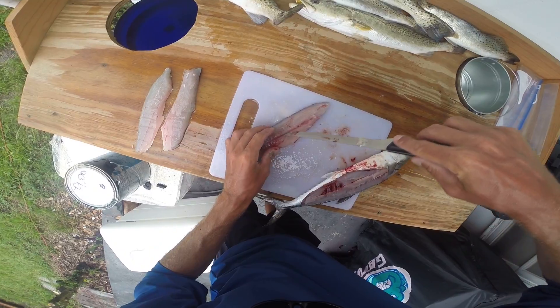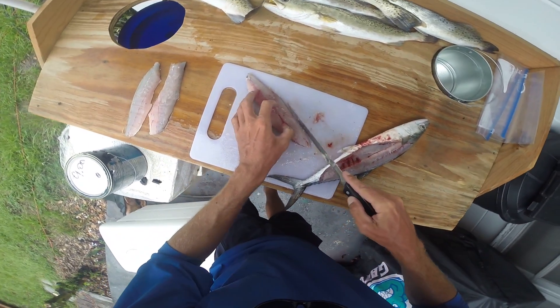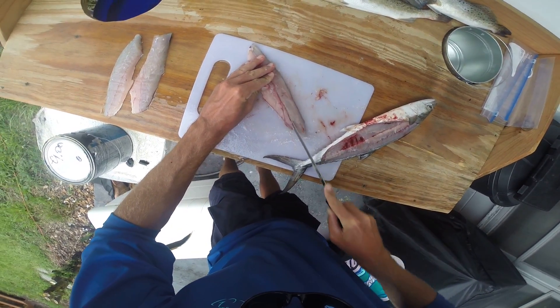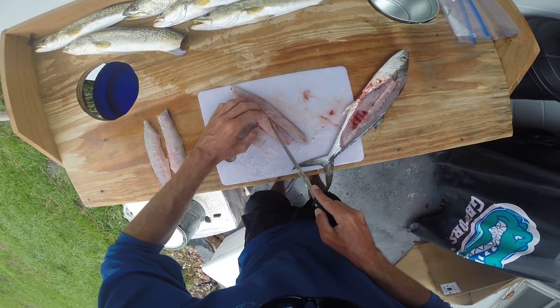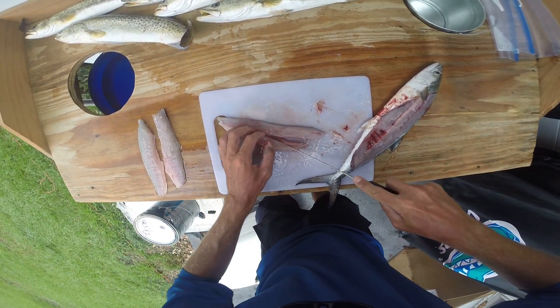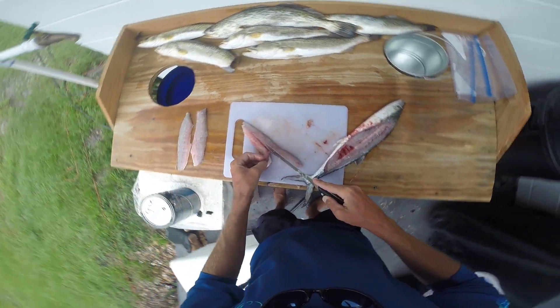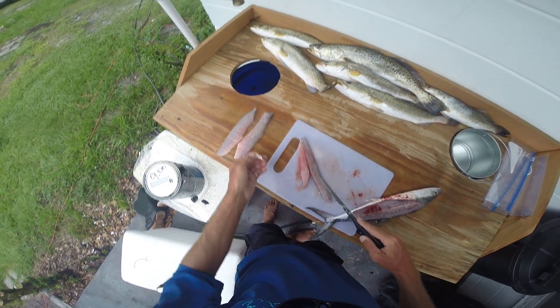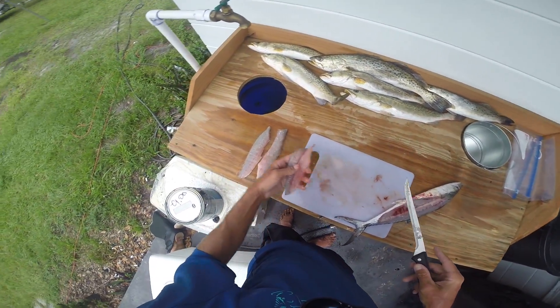Come down there — see this little center line that's got some bones in it? We just want to take our knife and cut that out of there, just like that. Normally I like to use an electric fillet knife, but not everybody has one of those, so I'm just showing you with a regular knife. Then we'd just toss that right on the grill.